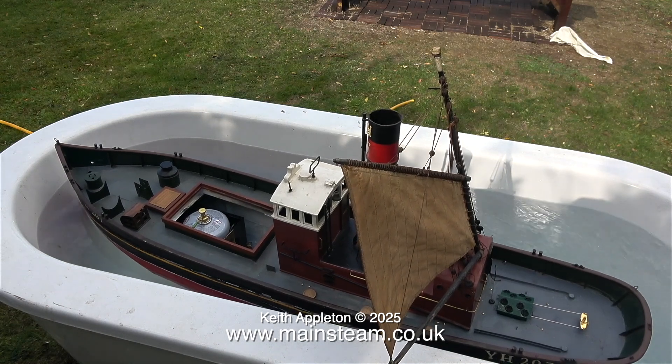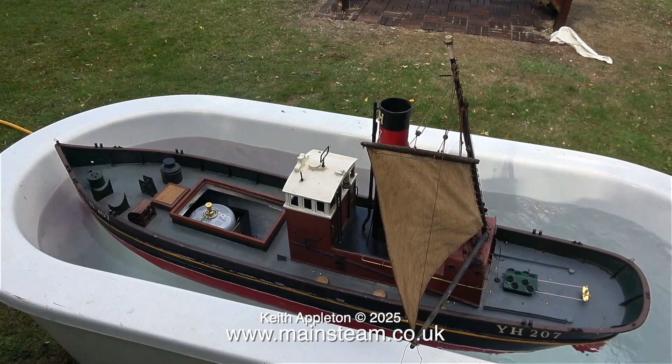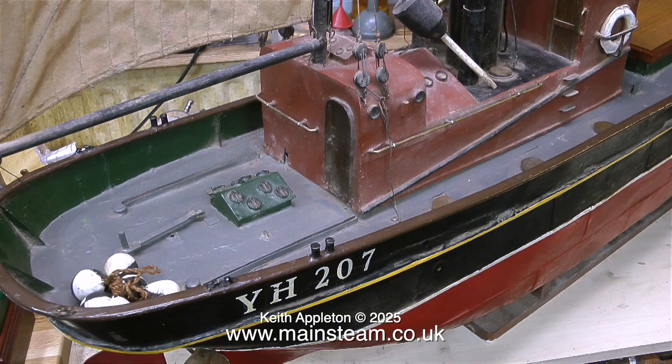This is a clip from the final episode when I was test running it in the bath that I used to have in the middle of my garden. As you can see from the next clip, it really was in a bit of a state. I don't mind the paint finish and the general age of it — that's okay.